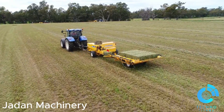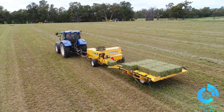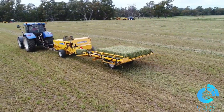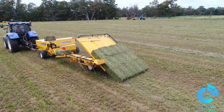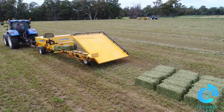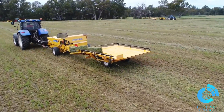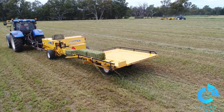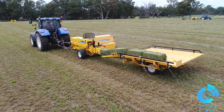The Jedan accumulator is designed to attach directly behind your small square baler, collecting 10 or 15 bales as they exit the bale chamber. When the bales have formed a neat pack, the tray tips up and gently slides the bales onto the ground, ready for collection. The accumulator is ideal for any scale farmer or contractor, and all functions are operated from the tractor cab.